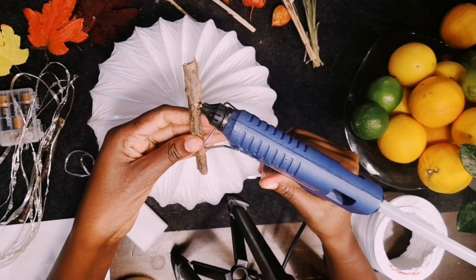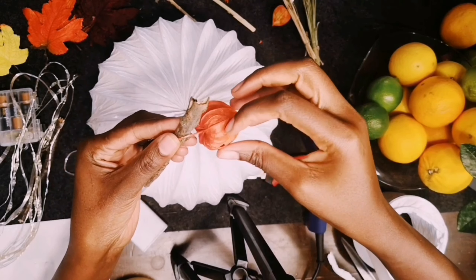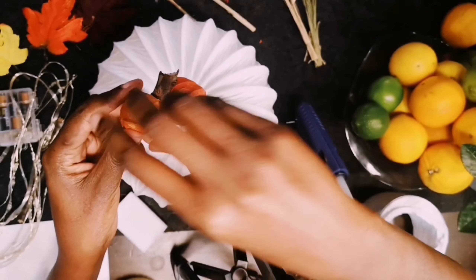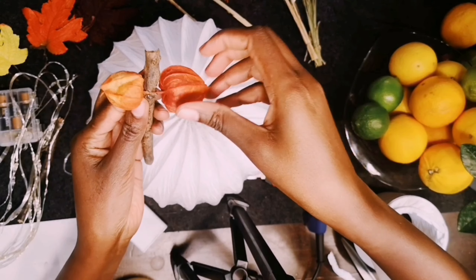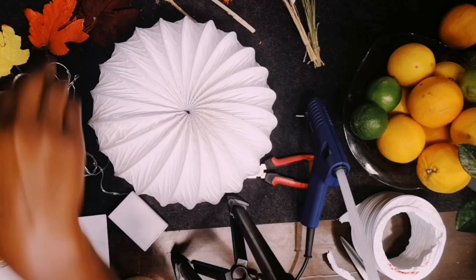For your pumpkin stem, you can choose any short stick of your choice. I am putting some dry flower arrangements on the stick I'm using for the pumpkin stem — you can use anything you want.